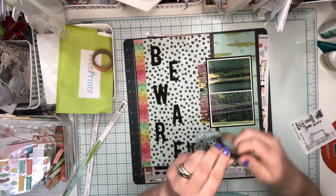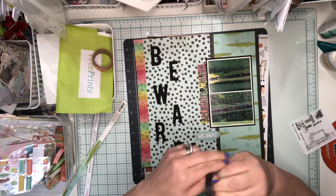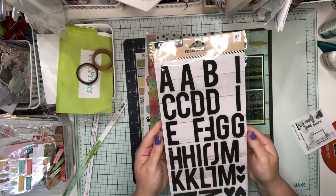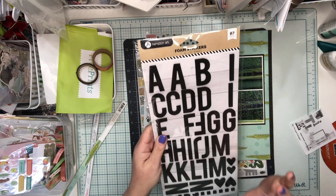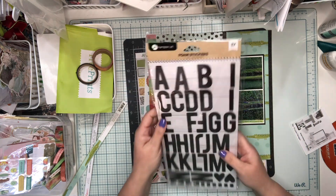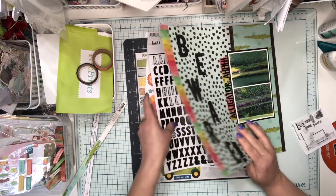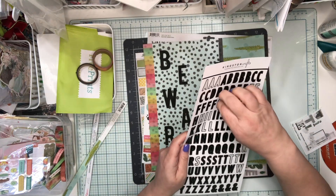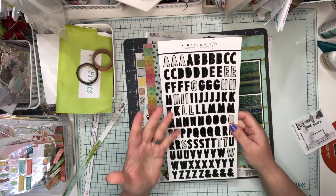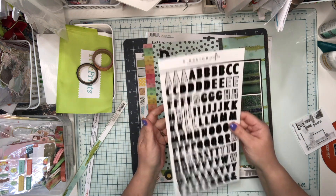The other supplies I've used so far include this big title 'Beware' - that's from Hampton Arts, these large foam stickers. I got them in a Peachy Keen deal a while ago, so I'm glad to be using them. Then the other alpha I used was from Kinks and Crafts that I have on my desk. Not sure where I got it - it was either in a swag bag for She Loves Color or in one of the Crop and Create boxes. It's a nice plain black alpha and it's worked out really well.